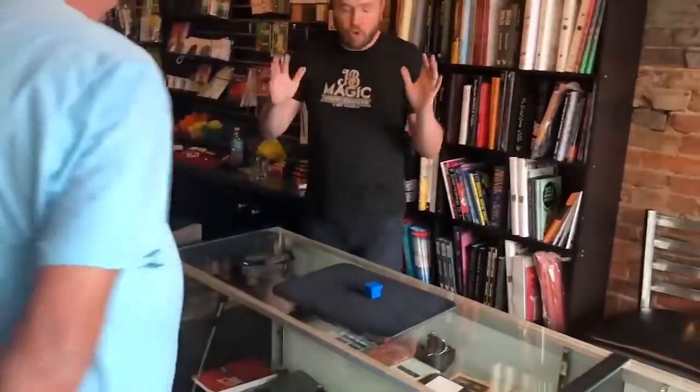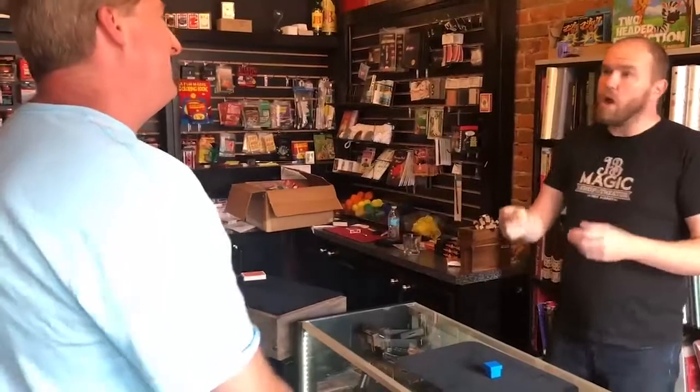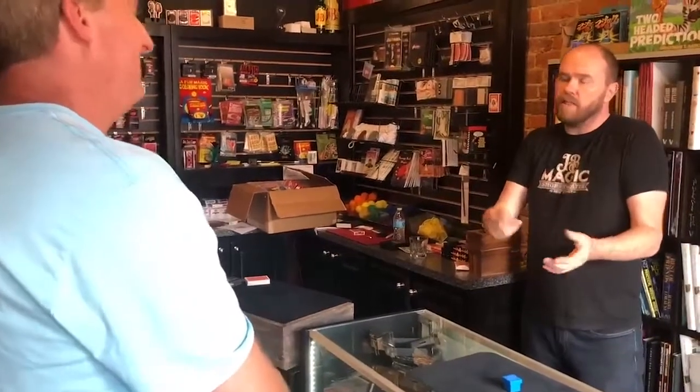Now Jeff, before we go any further, you have to agree with me right now that no one in the world, including yourself, knows what color is on top of that box. Is that true? Sure. That's why I can't read your mind right now — you don't even know. In order for me to know, I have to have somebody who understands and knows what that thought is.